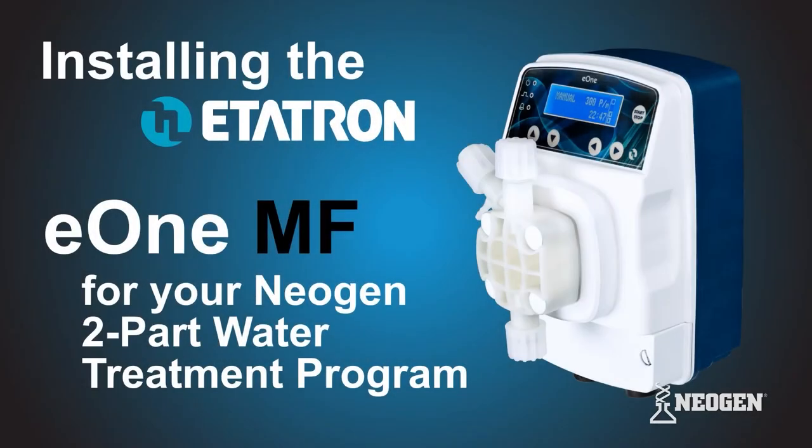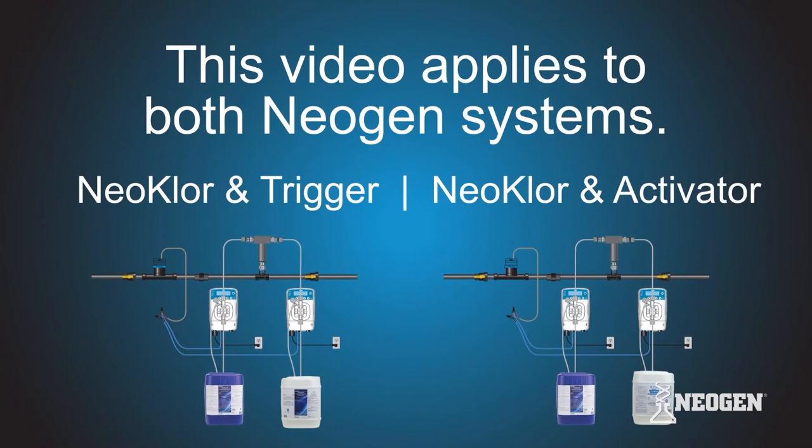Hi there! In this video, we show how to install a pair of Editron E1 MF metering pumps for the Neogen two-part water treatment program. This video applies to both Neogen systems.